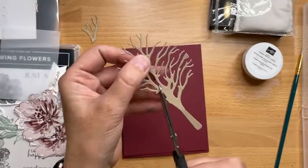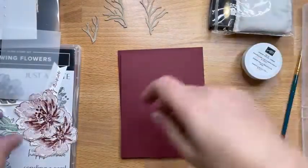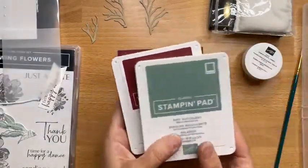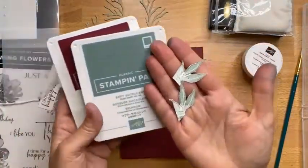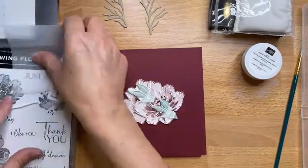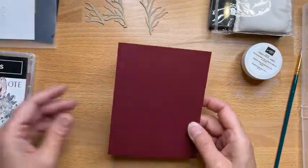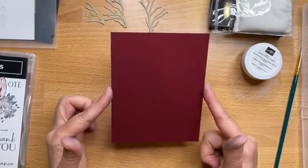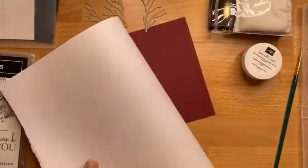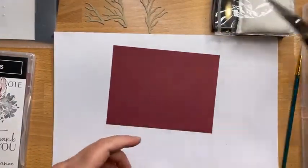I don't remember what stamp set this is from — a fall set — because I just want some of the sprigs. And we've got two flowers stamped in Mary Merlot, and two leaves in Soft Succulent. I pre-did these just to speed things along so we could have time to build. There's a lot of technique here. Let's set the base aside — first things first, let's deal with getting it weathered.